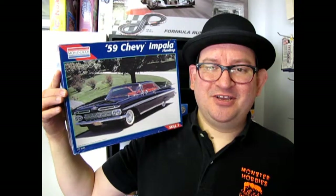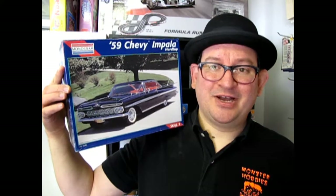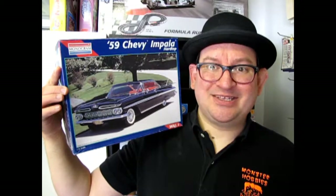The 1959 Chevy Impala Hardtop by Monogram. Coming up next on What's in the Box?